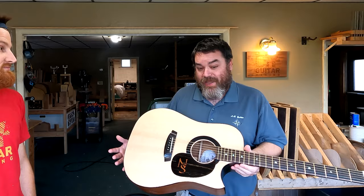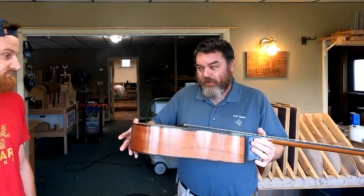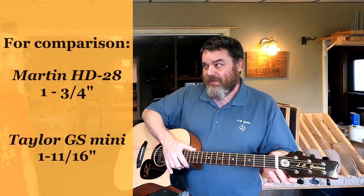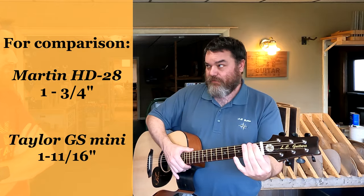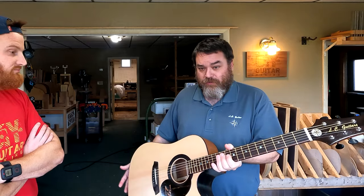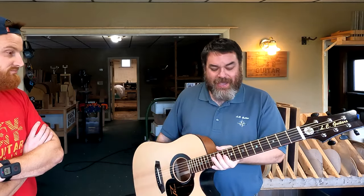The customer came down, saw the set of sides, was very happy with it. He brought his primary guitar down with him, which was a great help. I was able to get what he liked and didn't like about it and incorporate that. He specifically wanted a little bit thinner body and a narrower nut — we went with 1-11/16" instead of 1-3/4". I measured the thickness of his neck at the 12th fret and at the first fret. I let him play a few of my guitars in the shop.